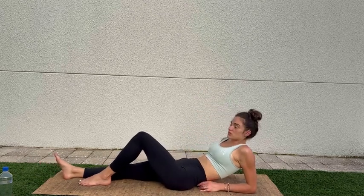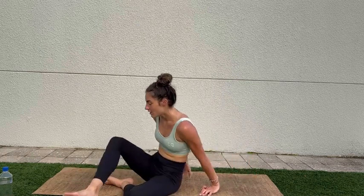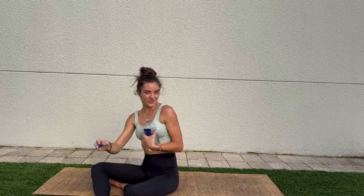And we can release — maybe all the way down onto the mat. That was a little different than our usual morning gentle stretch, but you did great and thank you for joining me on it today.